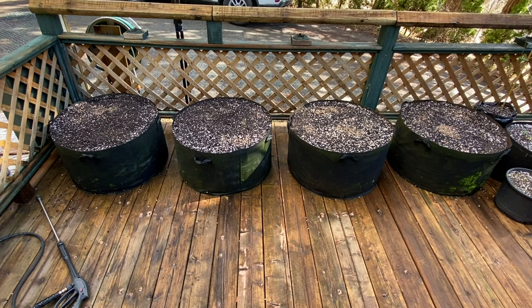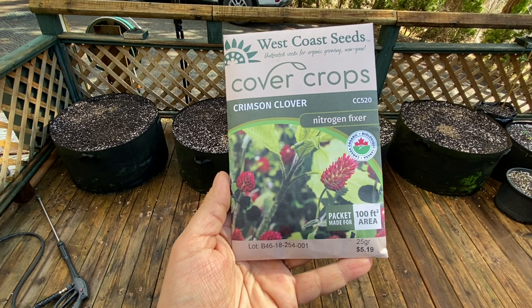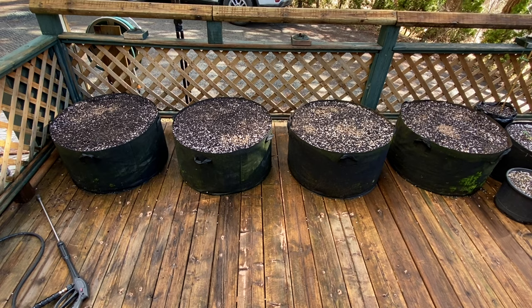Now, when should you run a cover crop? Here is an example of a nitrogen fixer — this is crimson clover. Nitrogen fixers pull nitrogen from the air and put it into the soil. Nitrogen is one of the macro NPK nutrients — NPK meaning nitrogen, phosphorus, and potassium. So one method you can use with a nitrogen fixer is actually cycling crops.